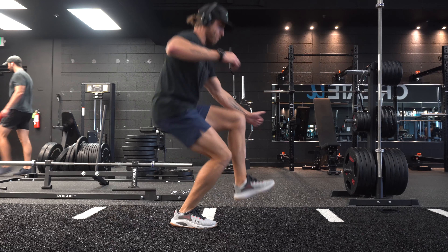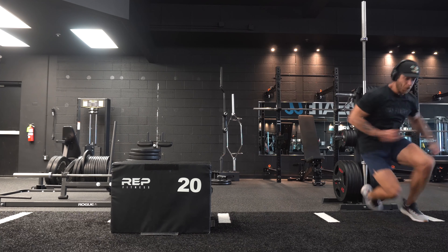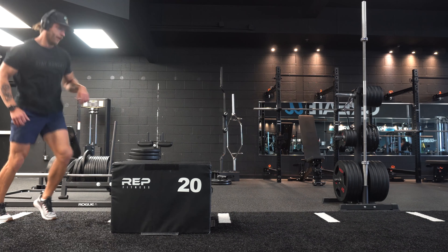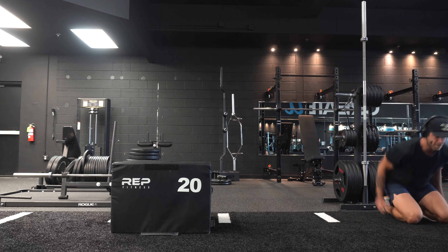The midsole stack height is pretty big and there's a little bit of toe spring, so it's really tough to ground the forefoot because with that thicker midsole pulling the toe up, it's hard to drive those toes down and stabilize. This model does well for accessory work and lighter power stuff where you're moving fast. But for heavier strength work, look into something like the Tribase Rain 4 if you're looking at Under Armour training shoes.